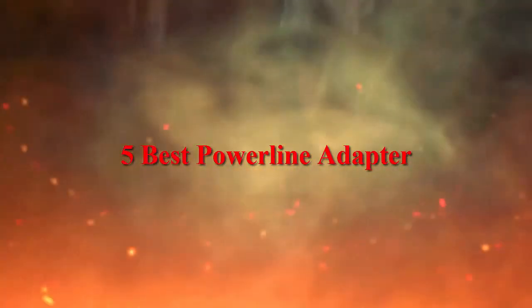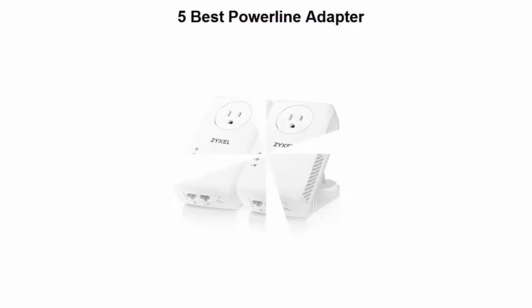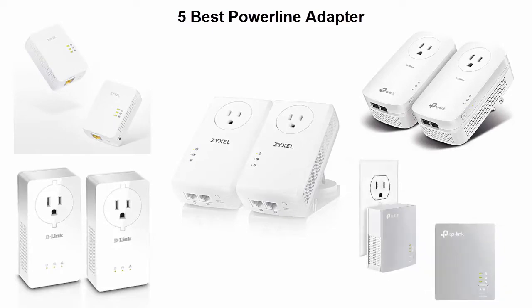We are going to check out the top 5 best power line adapters. This list is based on my personal opinion and I try to list them based on price, quality, durability, and more. If you want to see their price and find out more information, you can check out the link down in the description and comment section below. Let's get started.